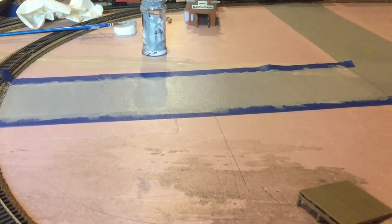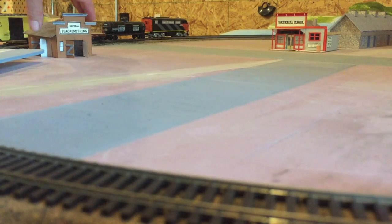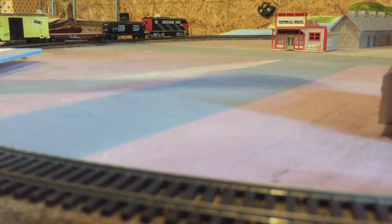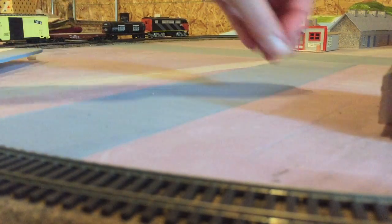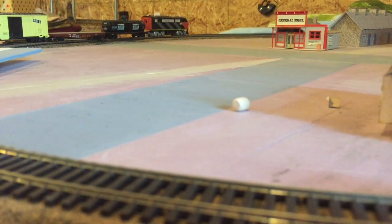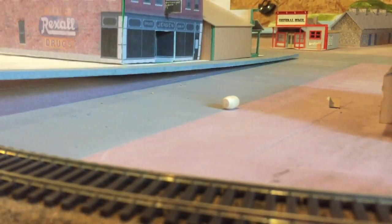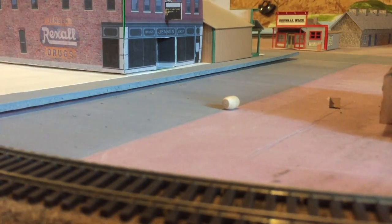It's all painted and I've removed the tape. Now I can put my buildings back, move my blacksmith shop out of the road, and put these guys back here to see how it looks.